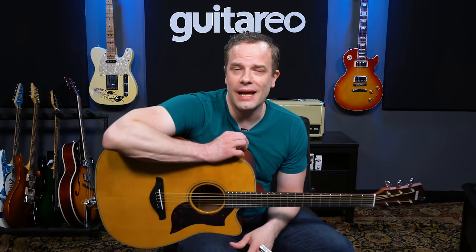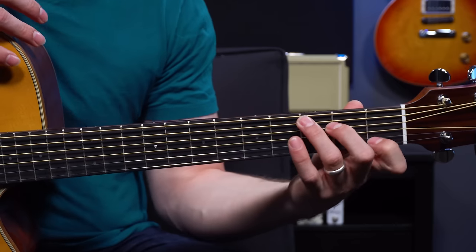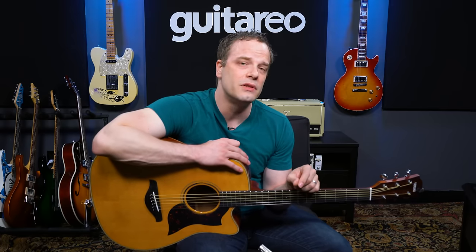Hey, it's Nate Savage from Guitario, and I know that a lot of newer guitar players really struggle with the open C major chord. This is kind of a gateway or rite of passage chord for being able to play guitar, because you have to build so much coordination and strength that if you can play an open C major chord, you can pretty much play all the rest of your open chords with no problem. In this lesson, I'm going to give you some tips for being able to overcome this open C major chord and subsequently all of your other open chords too.